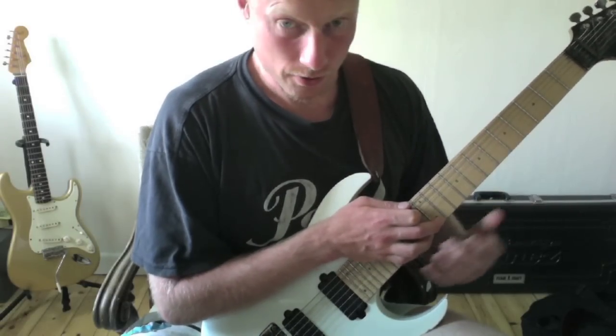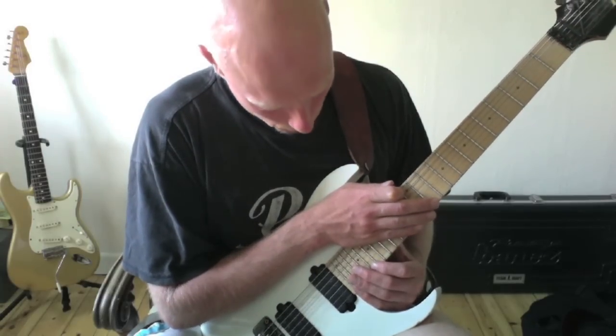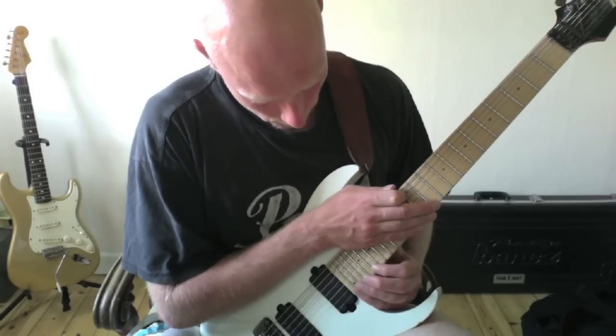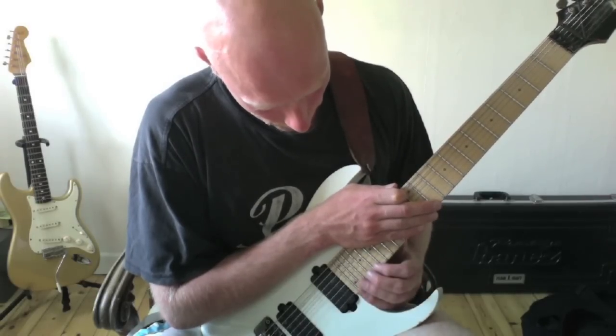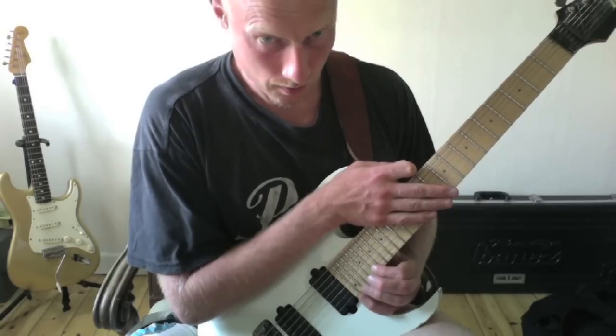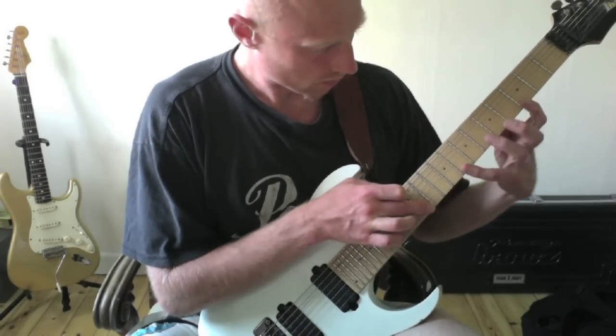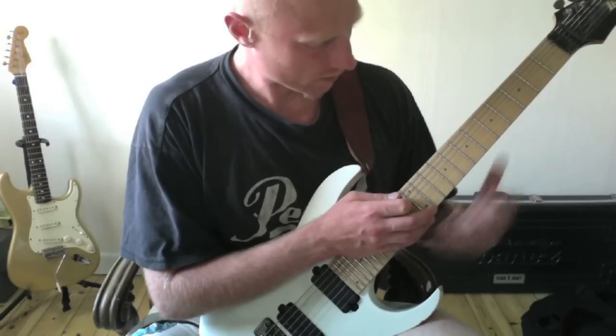Then I cross my hands and do two hammer-ons and one pull-off with my index and little finger on the 20th and 24th fret. Then I pull off and cross my arms again.